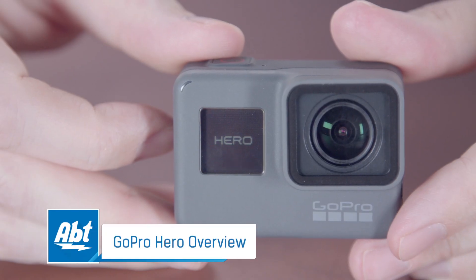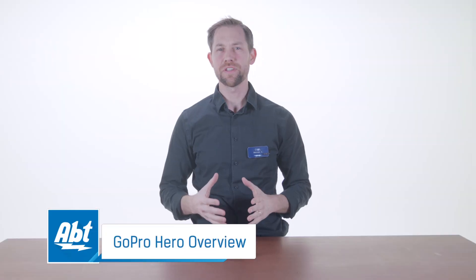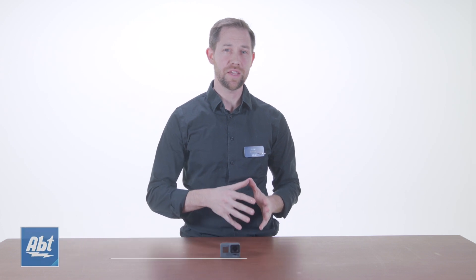Hi, I'm Karl with Abt and this is the brand new GoPro HERO. It's essentially the replacement for the HERO5 Session 4K camera, and while it's not 4K itself, it does offer a great user experience and captures video and 10 megapixel stills very well. We have them in stock to order right here at Abt in Glenview or online at abt.com.